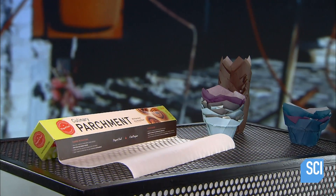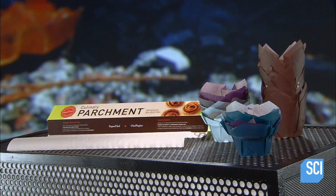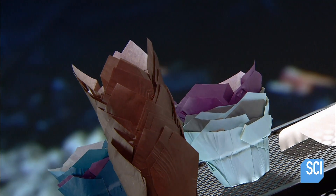Lining a cooking or baking pan with culinary parchment paper instantly makes cleanup a whole lot easier because nothing sticks to the pan. With parchment paper there's no need to grease the pan with messy butter or oil.